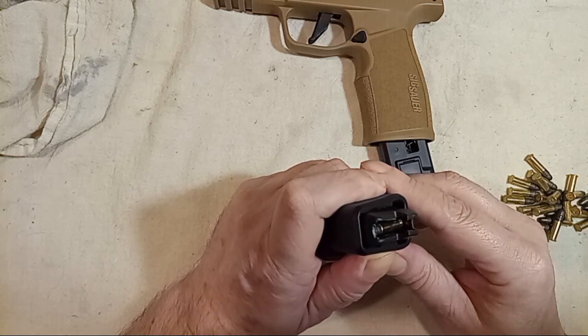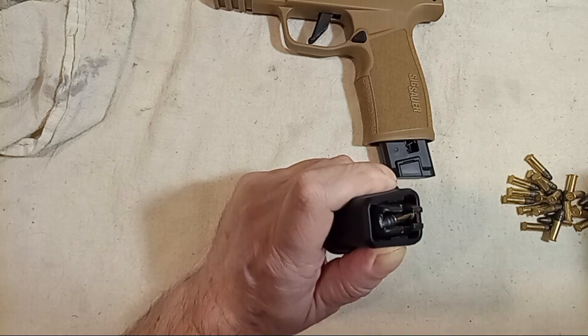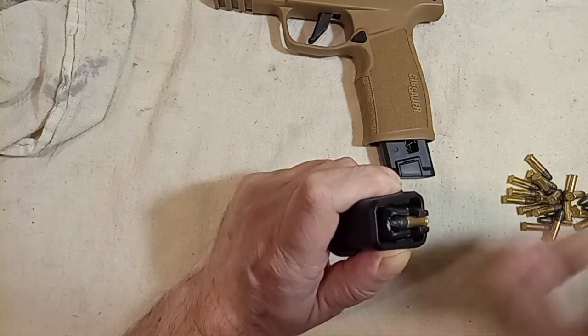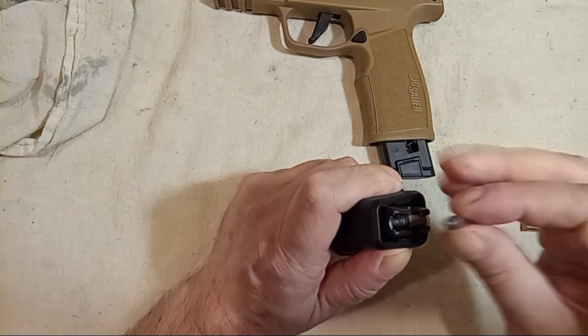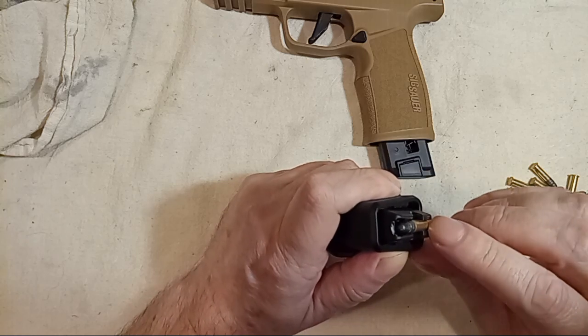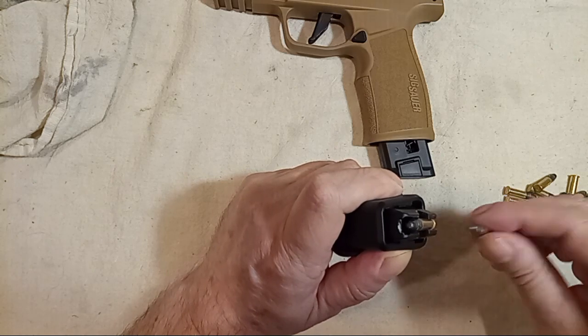That's what some of the experts were doing. You only want to leave enough space so that another round can be put in. Then let up on the spring for each one — put it in, let up on the spring. Notice that the rim is touching the back. This is the proper way to load it.